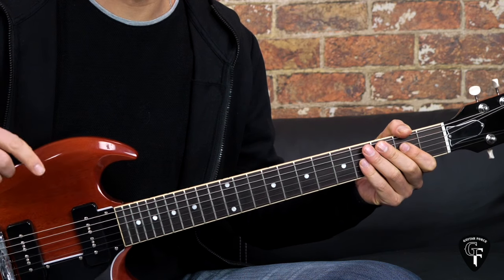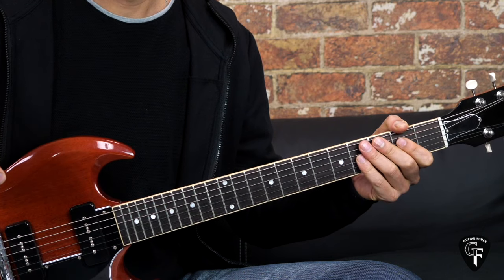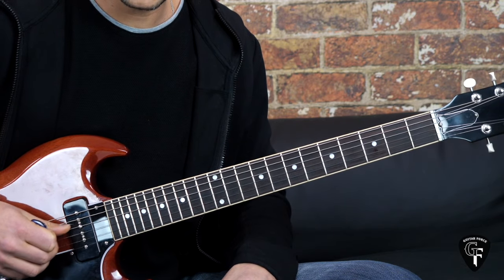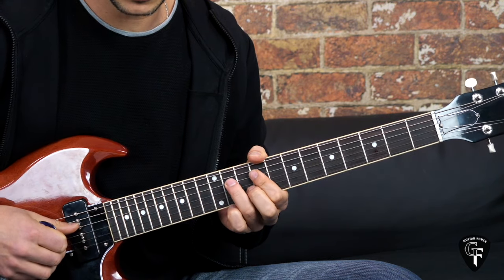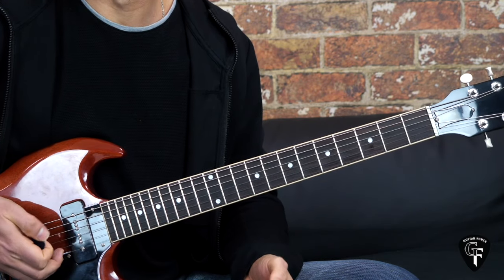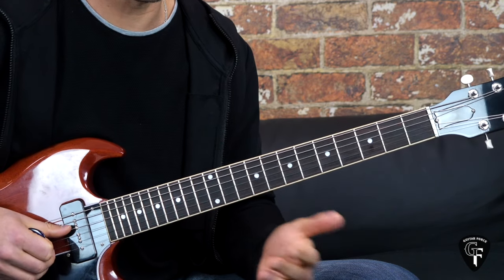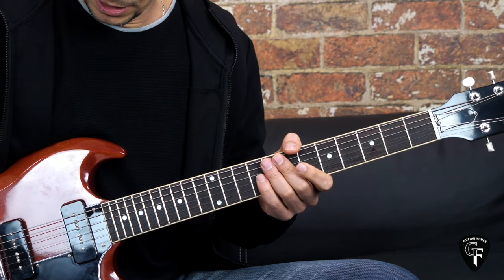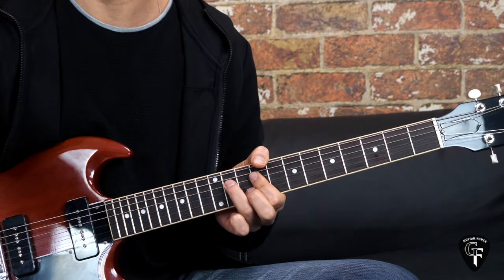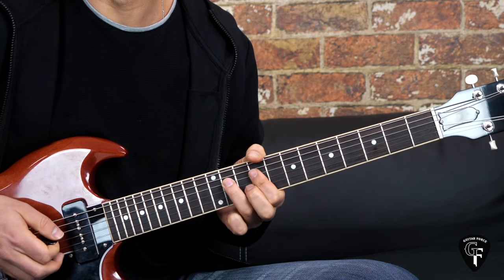After the second verse we go into the pre-chorus and chorus, exactly the same as we did with the first one, so I'm not going to go through that again. Then after that we go into the next part which is kind of an instrumental: the bass and drums are going on, then there's added synths, and halfway through the guitar comes in playing a repetitive riff/lick phrase.